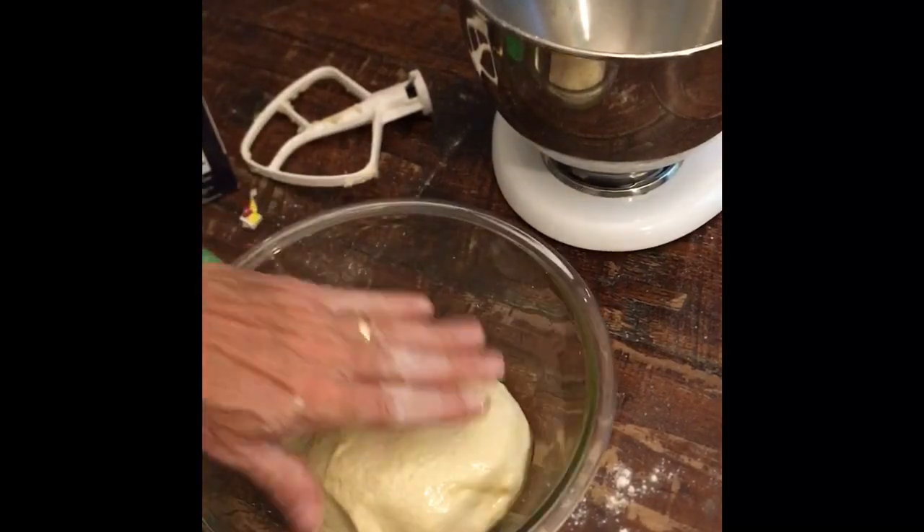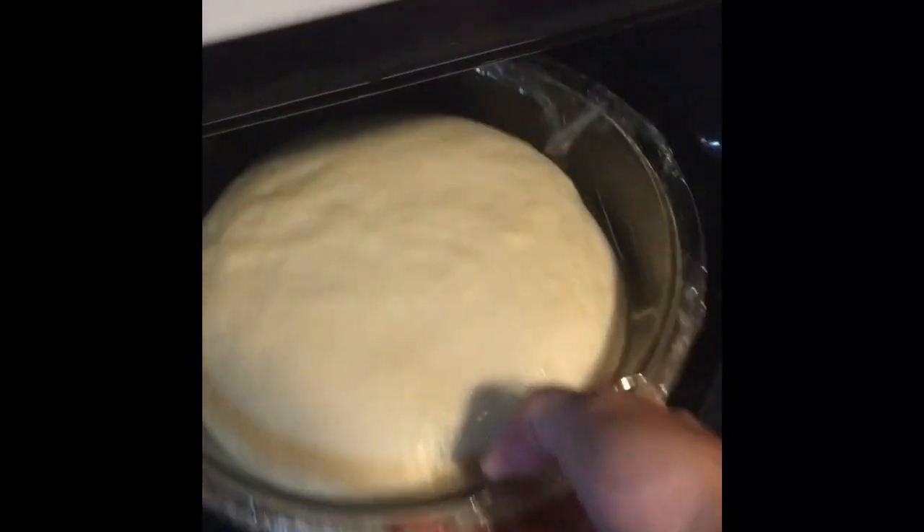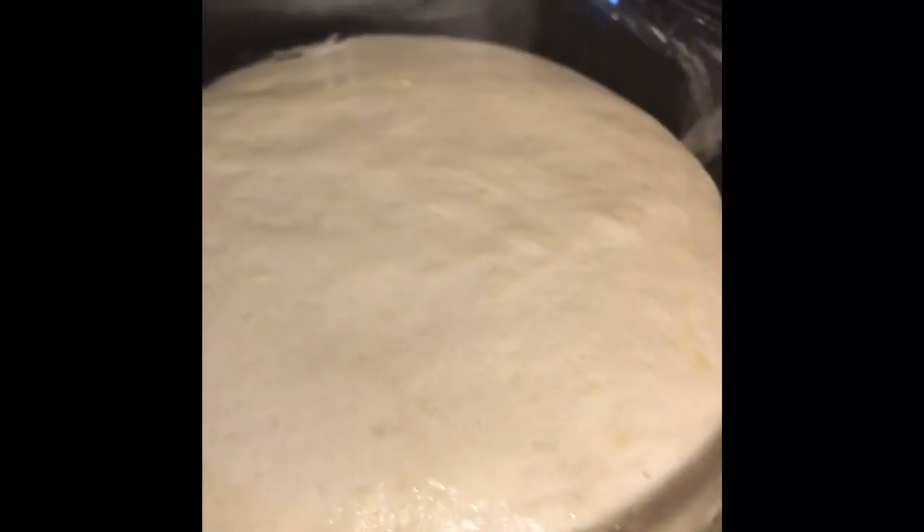I'm going to let it double in size - rise for a couple of hours and then come back to it. I put the pizza dough in the oven set at 145 degrees, just warm, with the door open and a little saran wrap over top of the bowl. I let it sit in there for an hour and that really sped up the rising process. The dough really activated and doubled in size - they smell amazing and are ready to be stretched, pulled, and shaped.